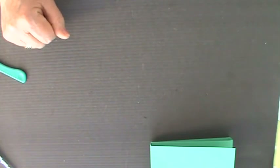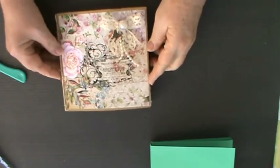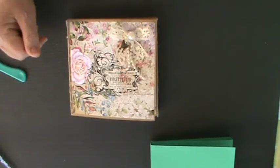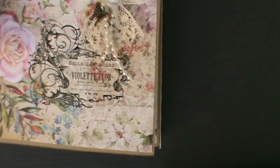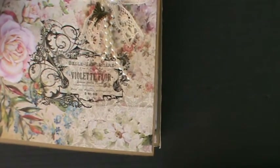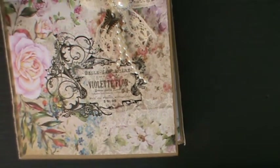I chose to do mine a little bit differently insofar as I wanted that pocket at the back. Here is the front of it — I've used the Sarah Davies 6x6 paper pad again because this lends itself so beautifully to this project with very little needing to be taken away.